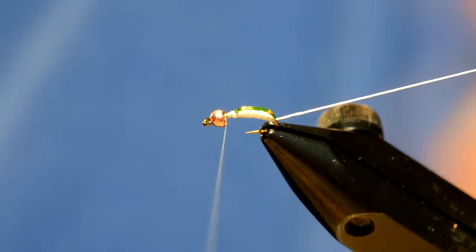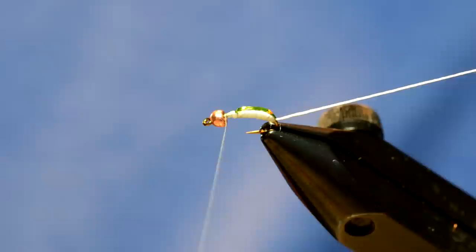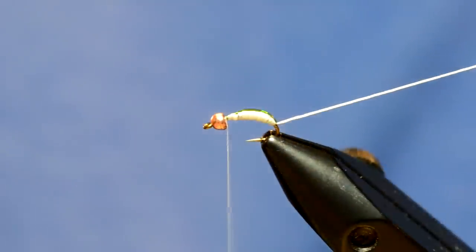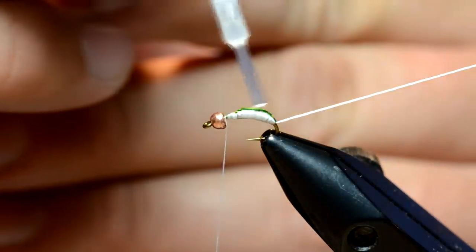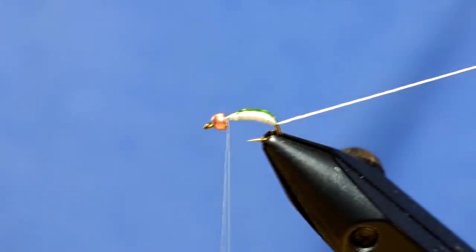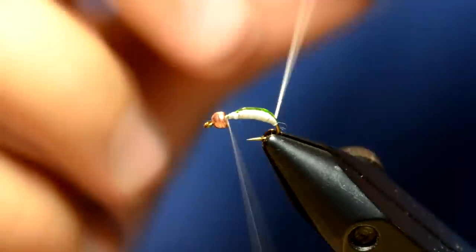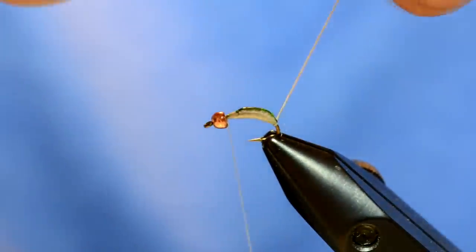The trick here with this Uni stretch is I'm going to wrap it forward, but because I have a big bump right here, it's not going to want to stay on that — it's going to want to slide back down. So I'm just going to take some super glue and lightly tag the top of the fly. That way when that ribbing hits it, it will stick to it. You really want to keep this tight; it will want to come undone on you.